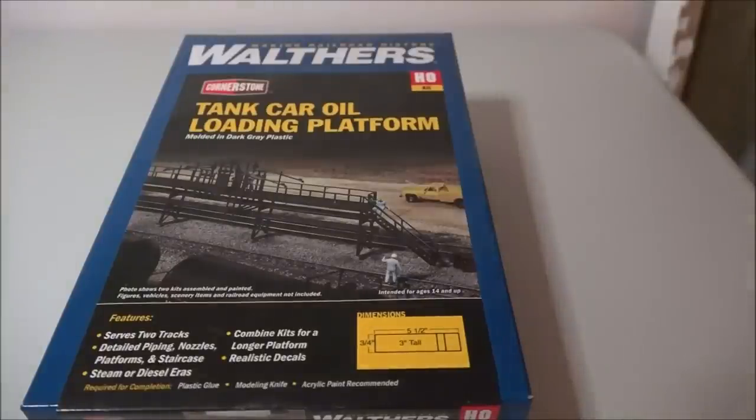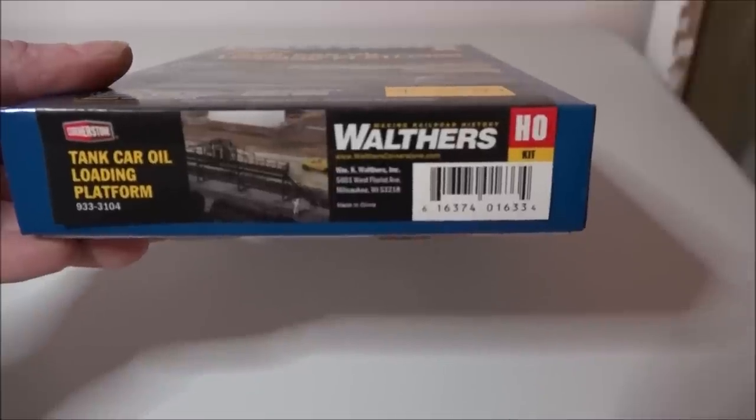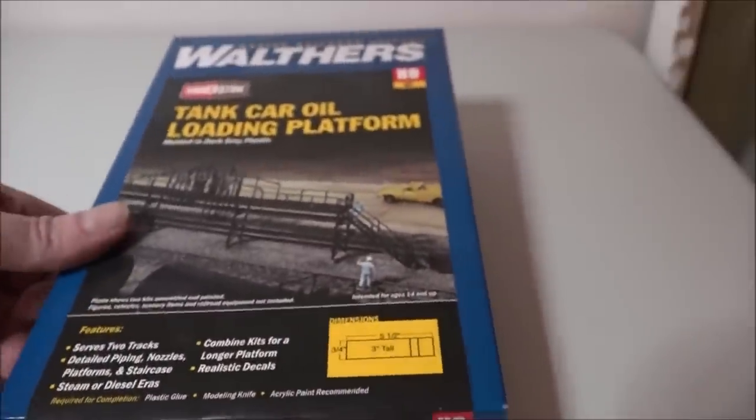G'day Model Road Brothers, today we are going to look at the tank car oil loading platform. It's a Cornerstone kit from Walthers HO scale, item number 933-3104. Let's open this up and see what we got inside.